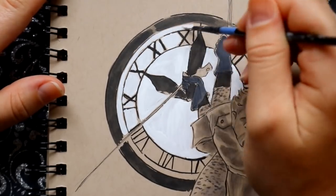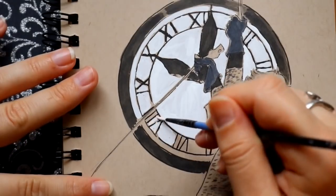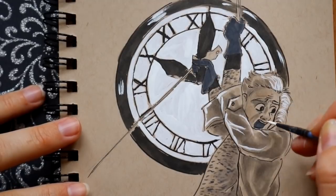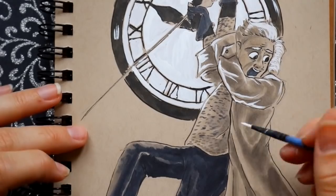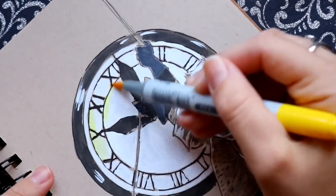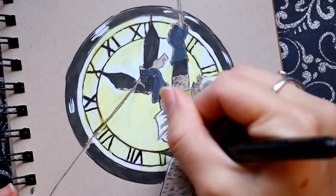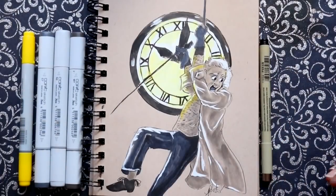I really like how this turned out because it's something different. I wasn't going to do the panthers and everything around the clock — I just wanted to draw Doc by himself and the clock, and of course Doc hanging in front of it, saving Marty and sending him to the future. Spoilers! But seriously guys, if you haven't seen this amazing 80s movie, make sure you go watch it — you will not regret it. I hope you all have a most wonderful day. Tomorrow is Monday, and next week there'll be a new technique for inking. See you all later, bye!